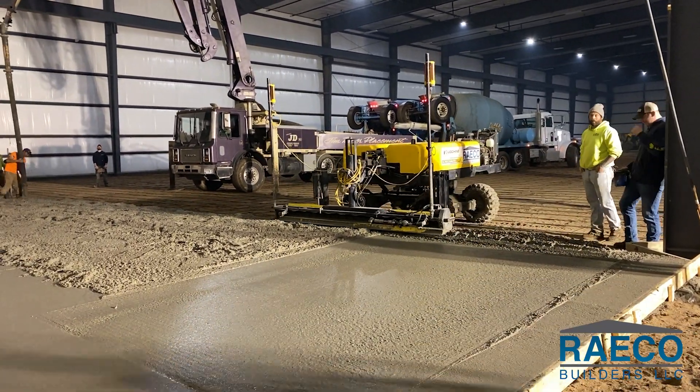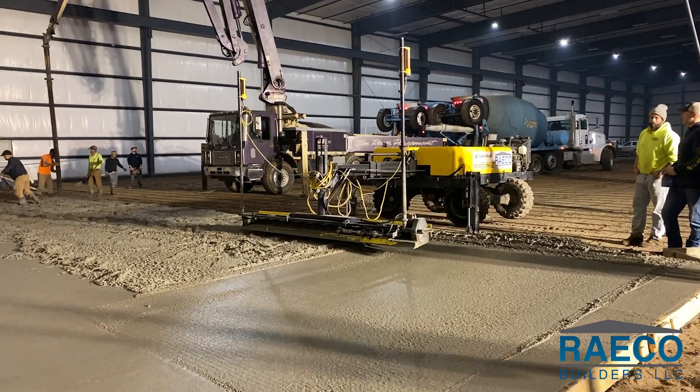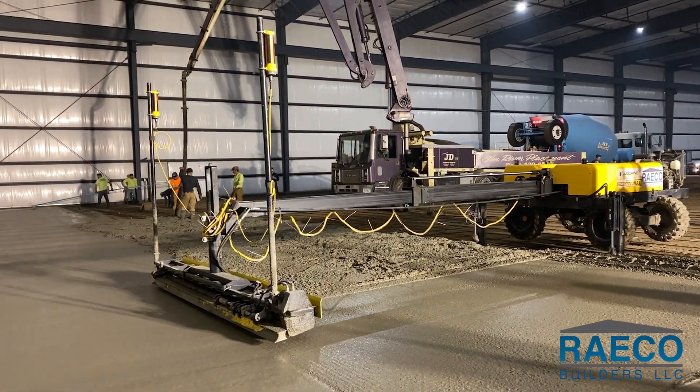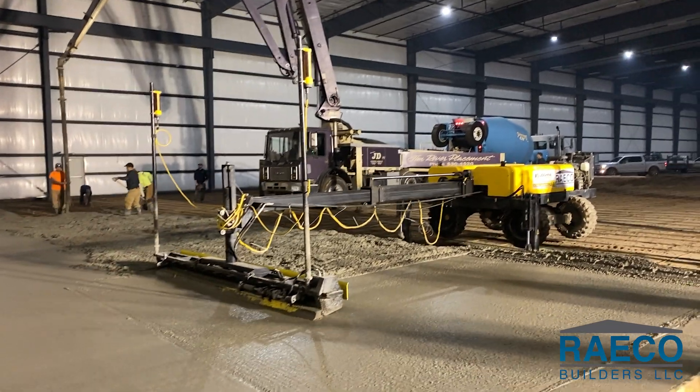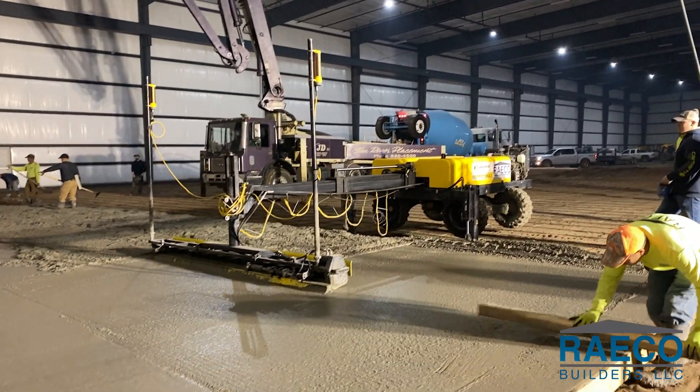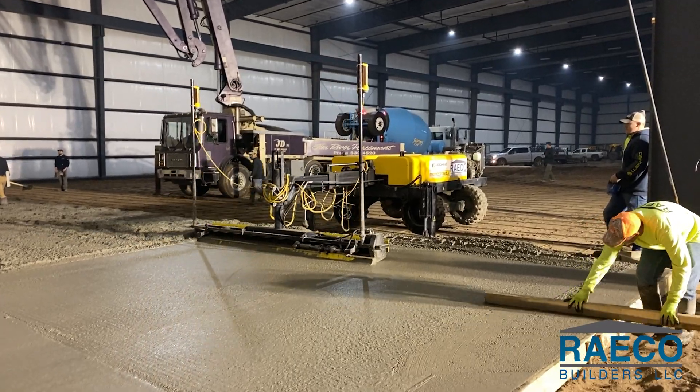Third is the vibratory head that assists in leveling and shaking the concrete into a settled position. When ready, the laser screed is driven into position. Then the head booms out from the machine, is leveled automatically, then lowered and pulled back over the poured surface by the operator, smoothing and leveling the surface as it goes.